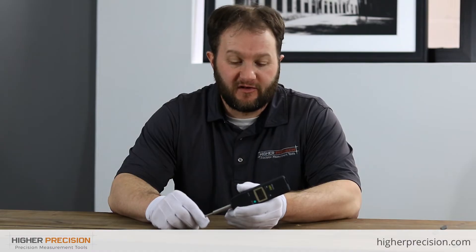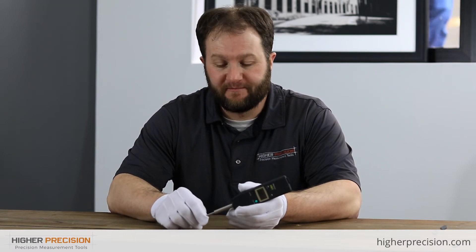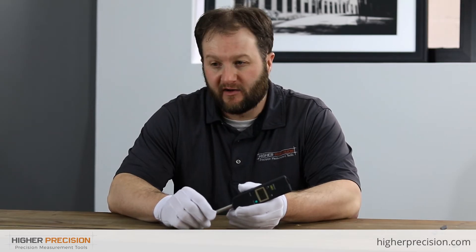Now that we know the specs, what features separate this gauge from others? First of all, the price. Many of Mitutoyo's electronic indicators are in the $350 to $800 range, while the slim and simple design runs somewhere in the $150 to $200 range. It's also IP42 protected, so this indicator can be used in a somewhat harsher environment compared to other indicators without any protection rating at all.